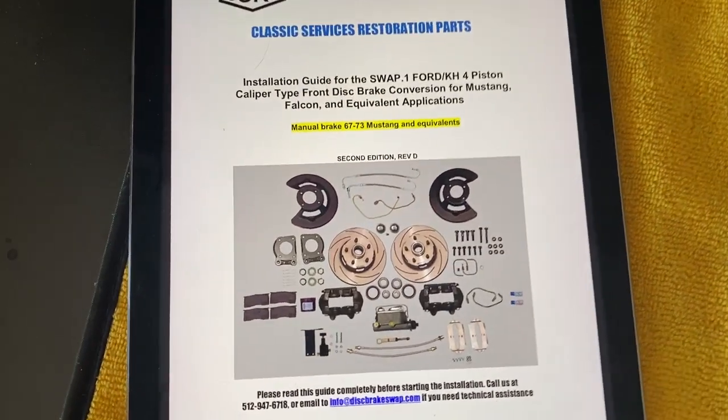I finally got something I've been wanting for a long time — we're switching out the drum brakes for some really nice disc brakes up front. We just got delivery of these, I've already opened the boxes, but let's check out what's inside so you can see how it's packaged. This is the CSRP kit — I spent my own money on this, it's not an endorsement. From all the reviews I saw, this is the best kit out there because it comes with everything you need: the grease, the fittings, the bearings, every single nut and bolt.